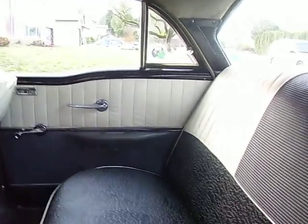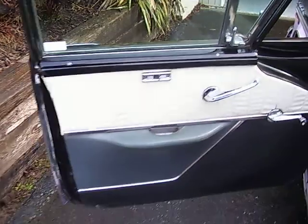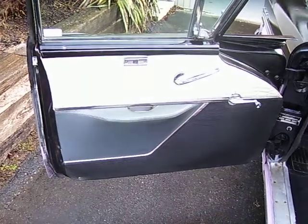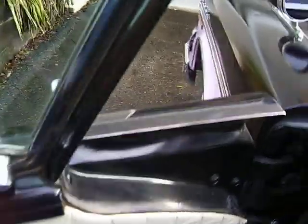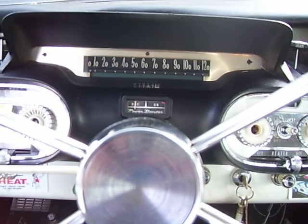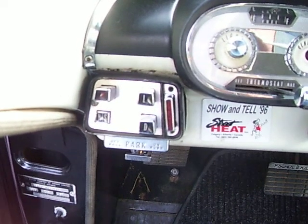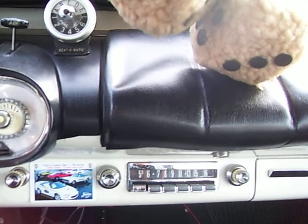Looking at the inside of the car — it has the original upholstery. You can see it's got power brakes, a horizontal red line speedometer, and push-button automatic transmission control. It has the original radio, and it still works.